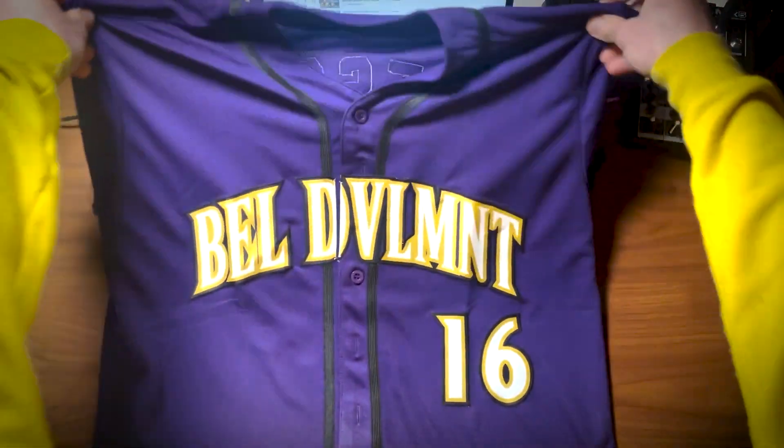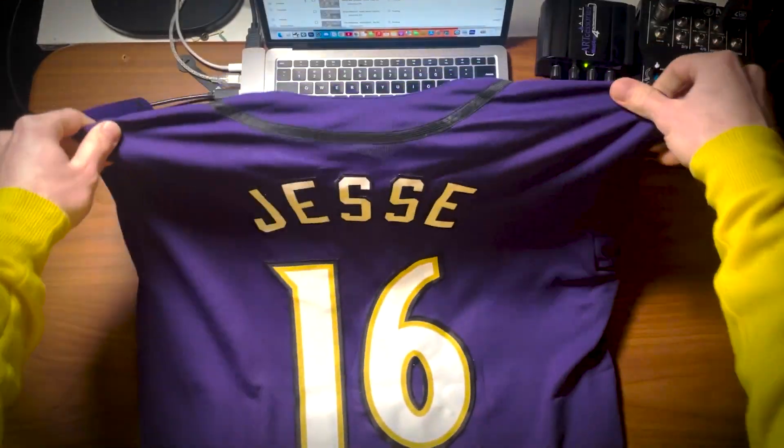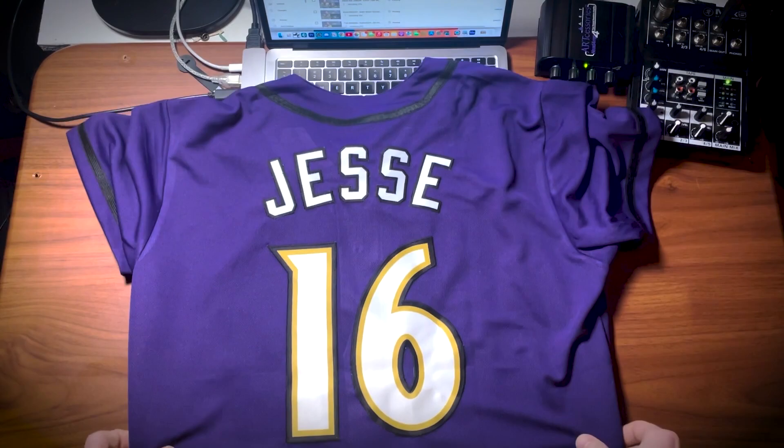Right before we get into this reaction video, I'd like to give a quick word for the sponsor of this video. This video was brought to you by DIY OJ custom jerseys and hoodies. You can check them out in the link in my description box. They make custom, printed on demand — the way that you want it, the size, the colors, the number. You can get the BEL team, whatever team you want.